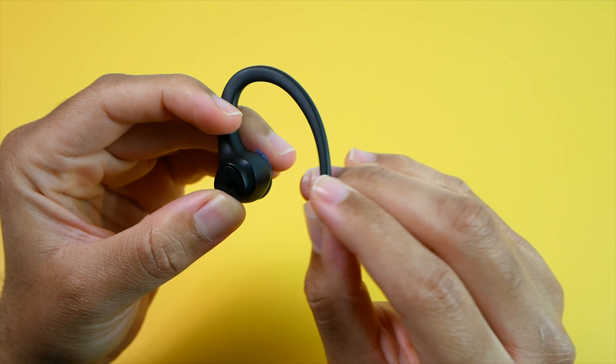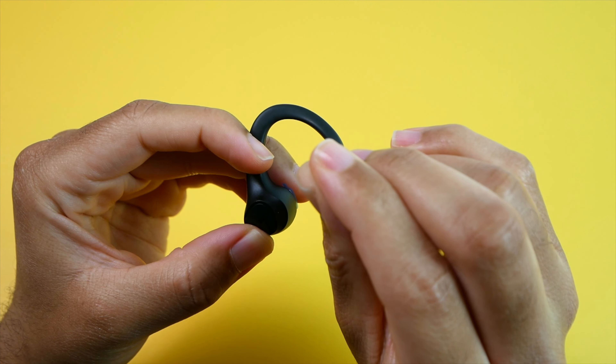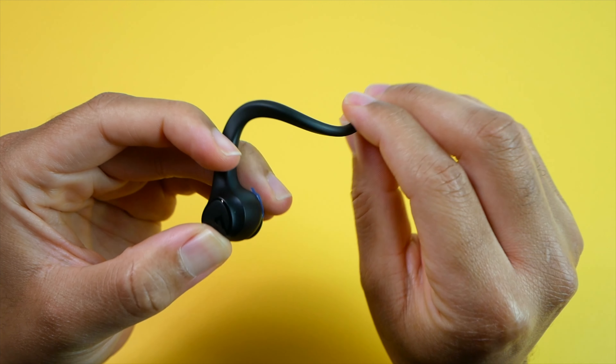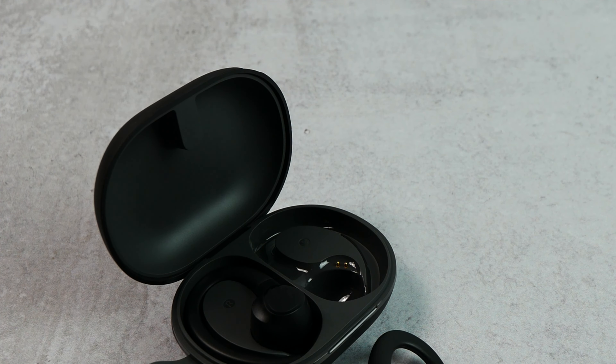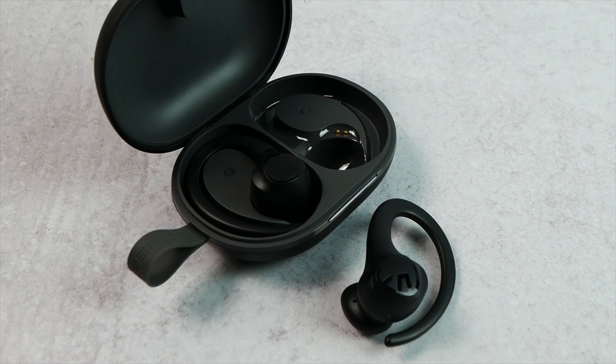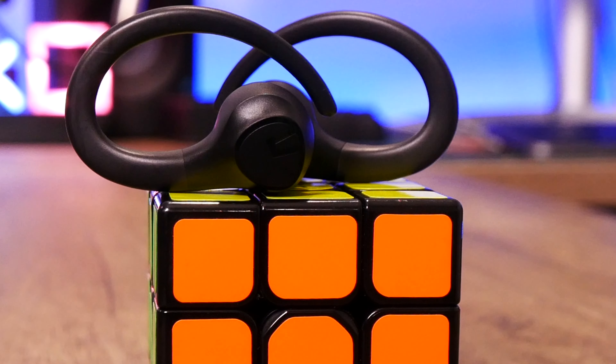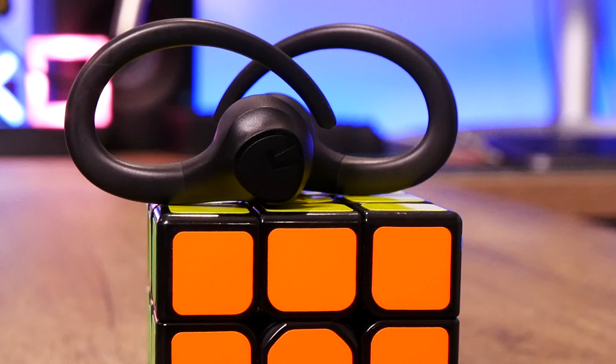This is going to be another good budget pair of earbuds for people who have trouble keeping buds in their ears during workouts. But besides the sports design, these feature 13mm drivers in each earbud for a dynamic sound stage with thumping bass. They give you up to 8 hours of use on a charge, a built-in low latency gaming mode, Bluetooth 5.3, and compatibility with the Soundpeats app.